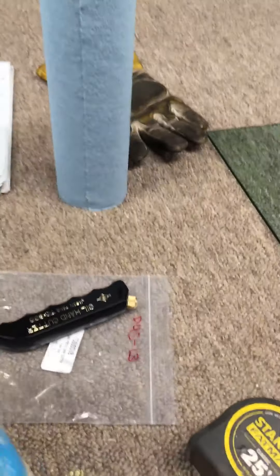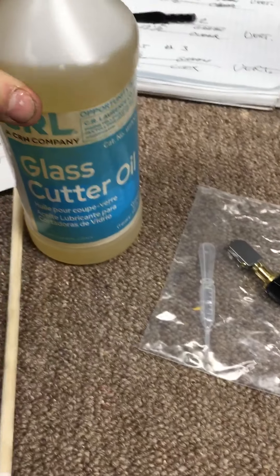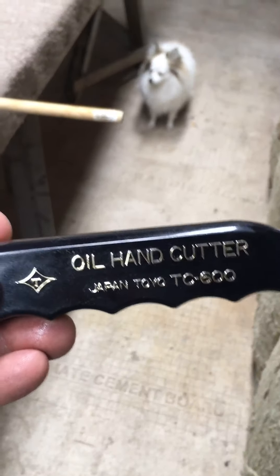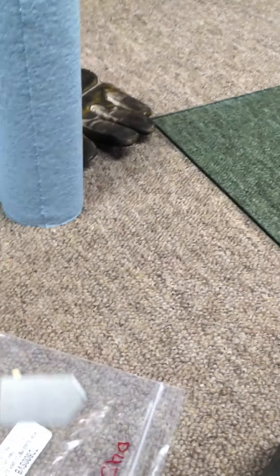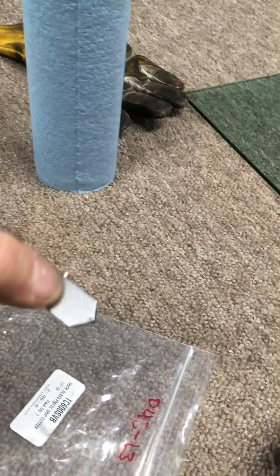I can show you what we use for cutting. This is our cutting oil — we got some that's made especially for glass. Then we got this cutter here, and it's filled with oil. There's a reservoir, and as you press down on the cutting head it dispenses oil on the wheel, so it gives you a good cut.